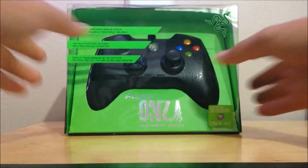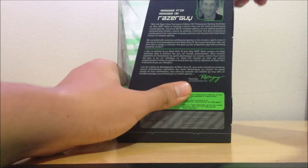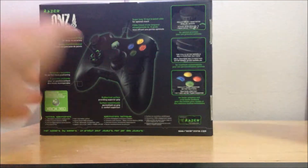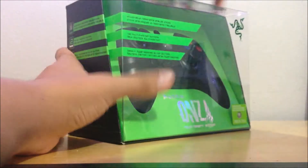Here we have the box — the back has all the features listed. There's also a Dragon Age 2 edition, a Mass Effect 3 edition, and a Battlefield 3 edition of this controller. This retails for $50 on the Razer site, but I got it at Best Buy for $40.